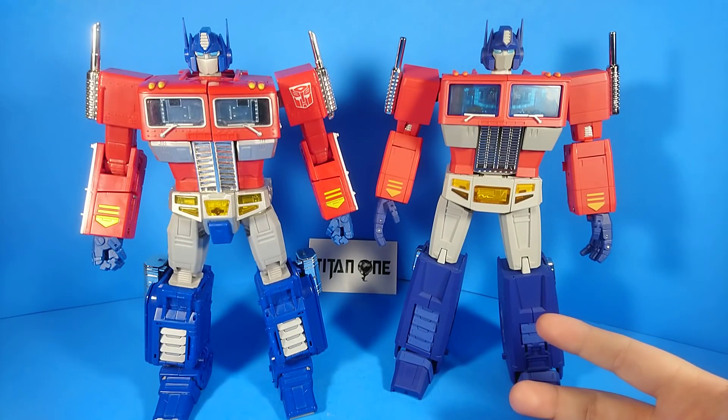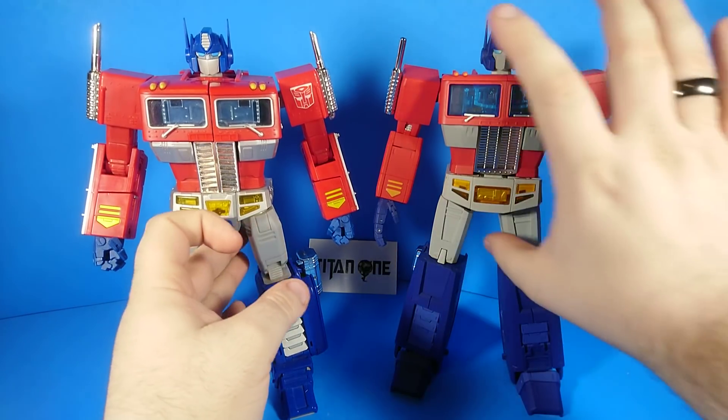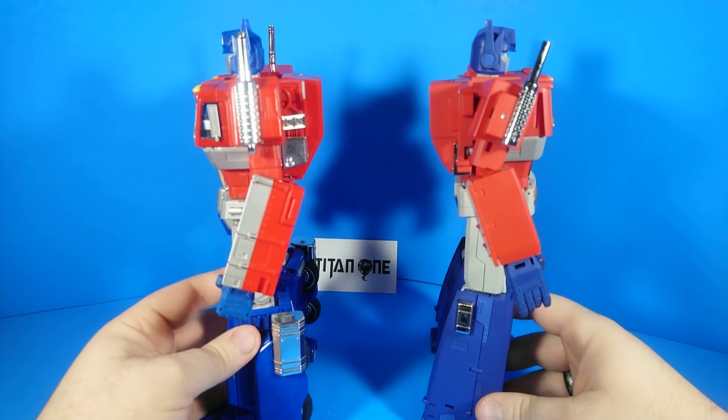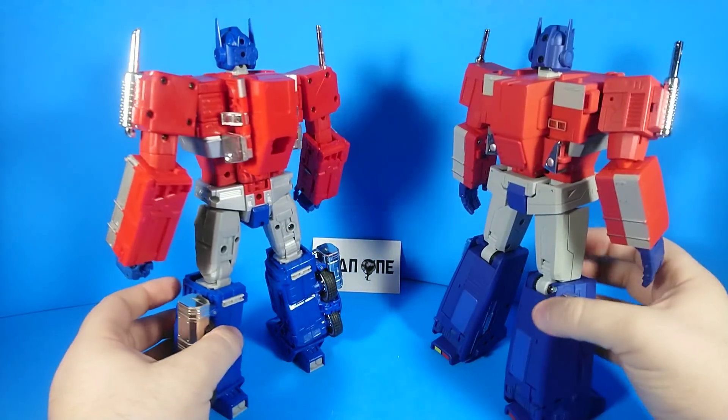And it costs like a third as much. This is a really, really great figure. It even has a number of notable advantages over even your old classic MP10.